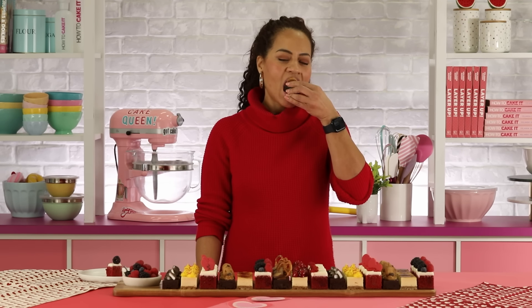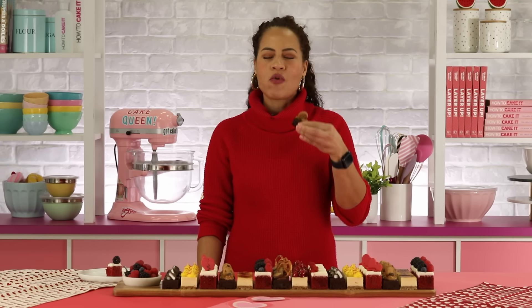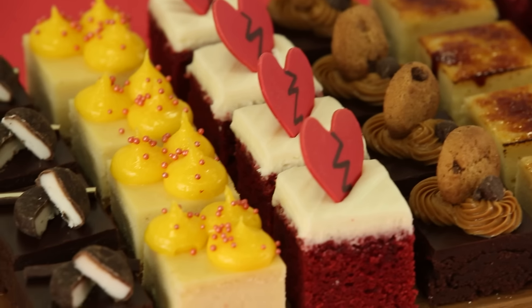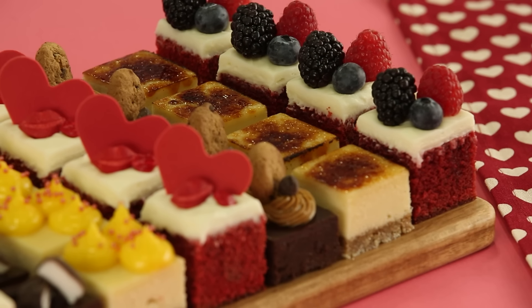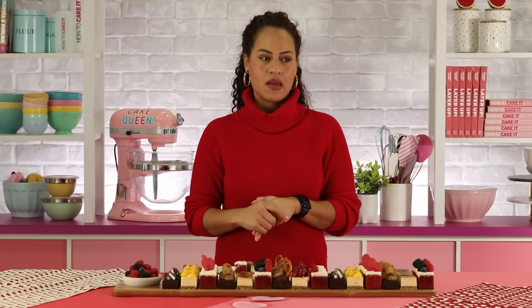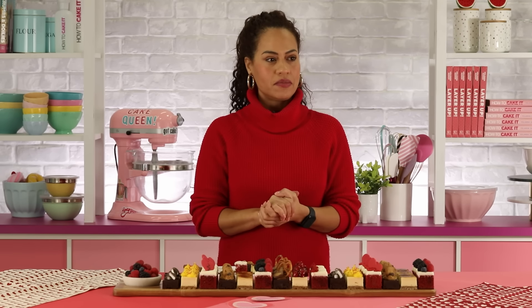This is the breakup brownie. You know how they say there's plenty of fish in the sea? There's plenty of desserts on this board. Even though you only baked three, you can top them in so many different ways. I suggest you brulee your cheesecake at the last minute. I want to eat more cheesecake. I want to eat more cheesecake at all times.